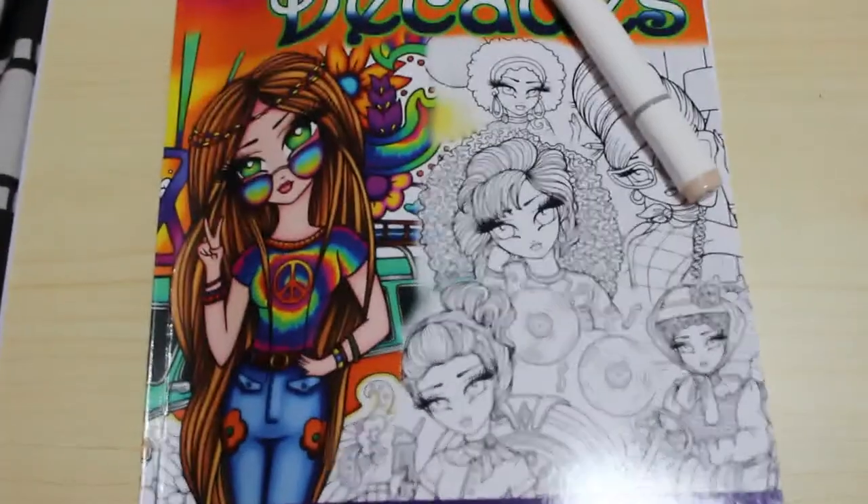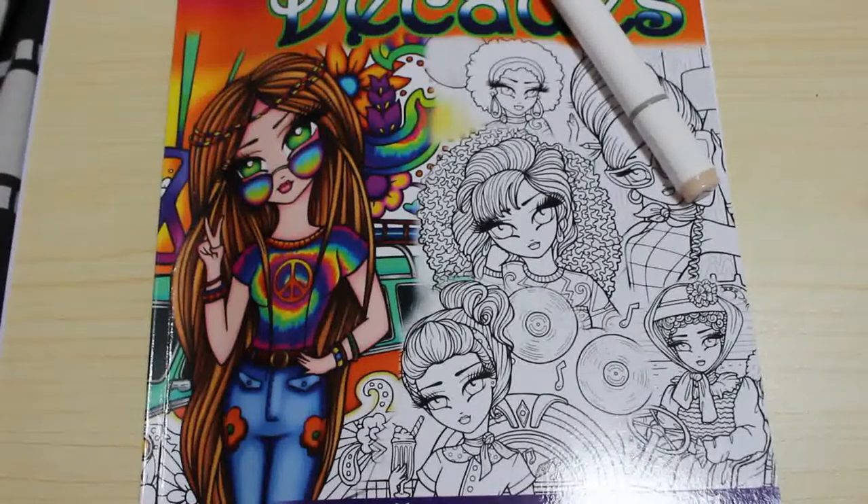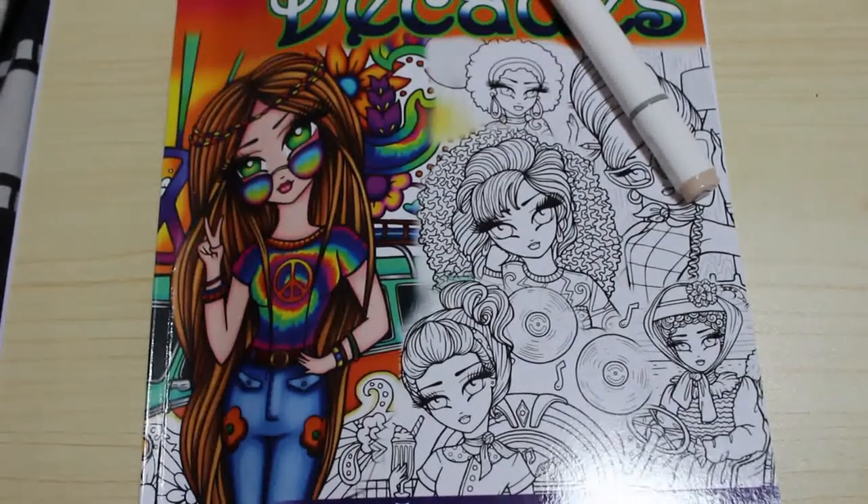Hi everyone, it's Andrea, welcome back to my channel. This is a colouring chat. Quick disclaimer: this channel is for adults and not for children, and none of the videos here are made for or intended for children.